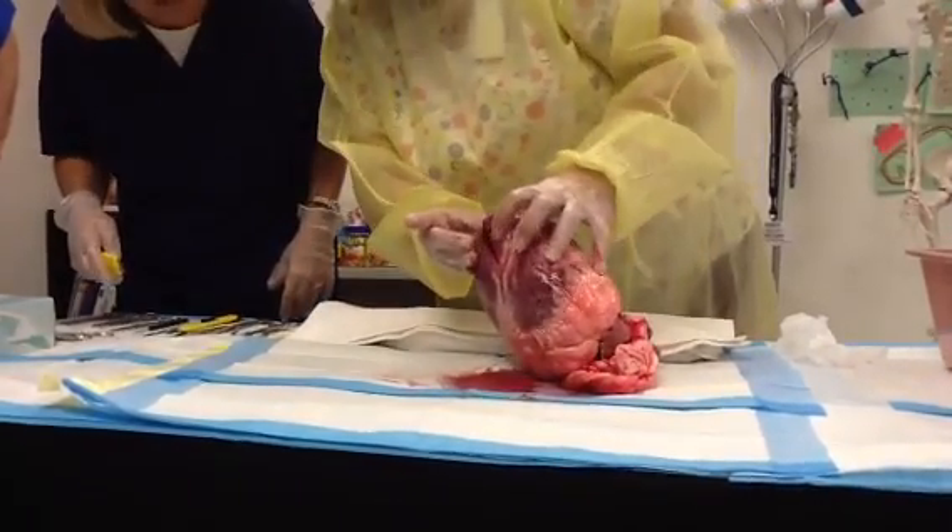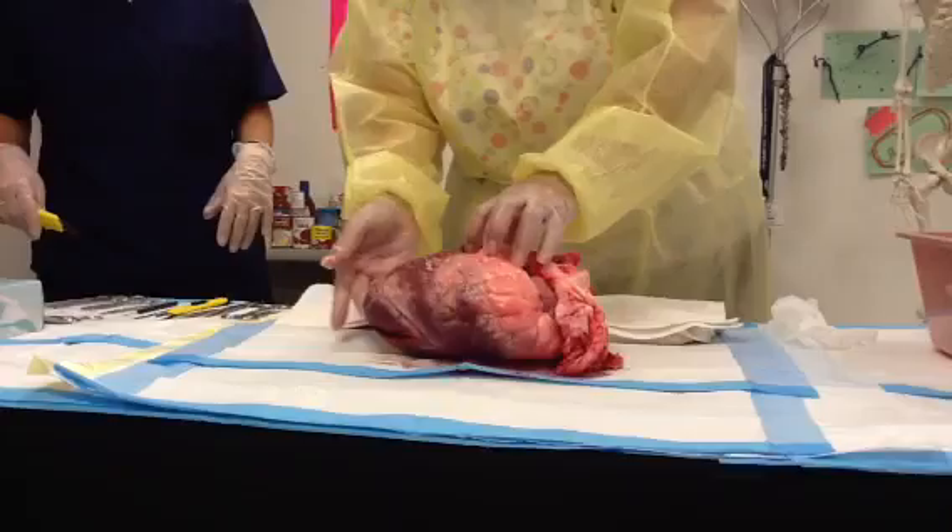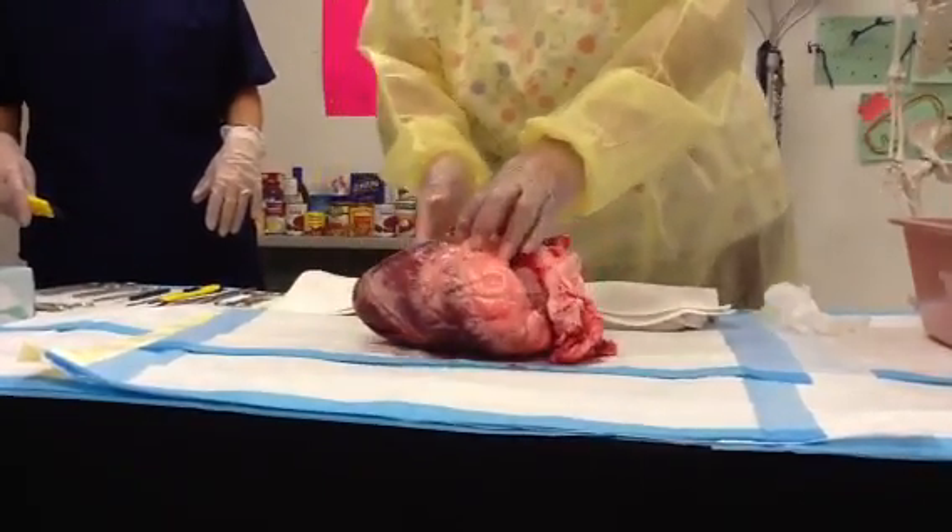Looks like he kind of started here. You might be able to use this. Just start right there and do a bilateral incision all the way around.